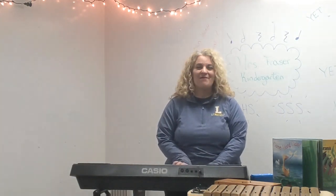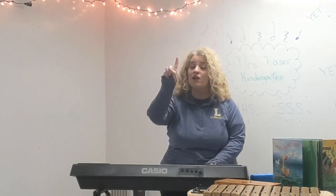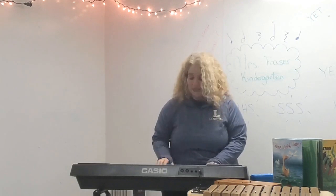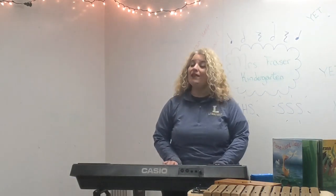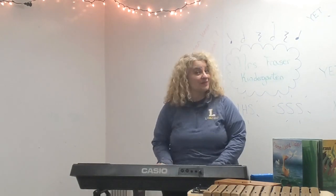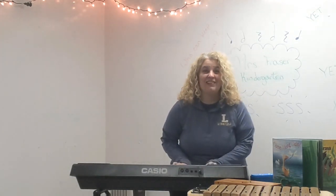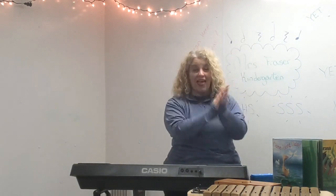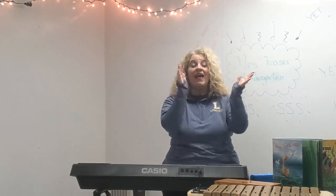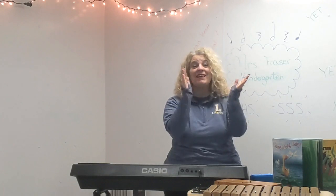Now let's try clapping to the steady beat. It's a one, two, three, four — not too fast and not too slow. Can you clap to the beat? Keep it steady. Hello, hello, let's sing together. Hello, hello, let's sing hello. Hello, hello, let's sing together. Let's sing together. Let's sing hello.